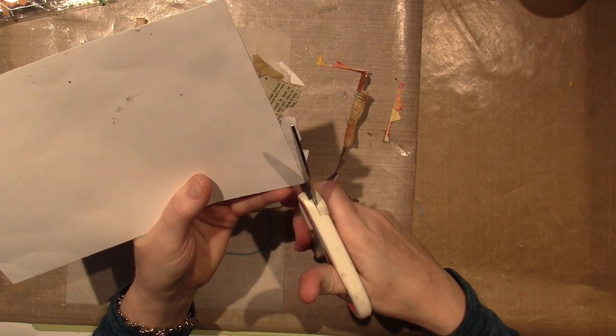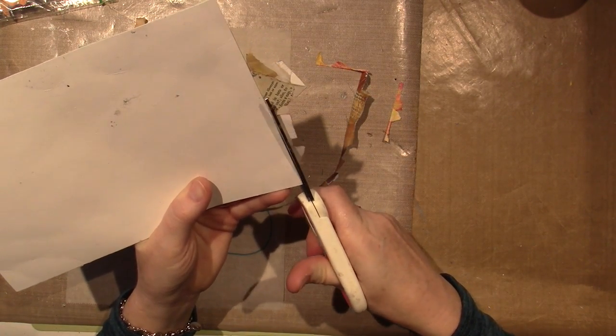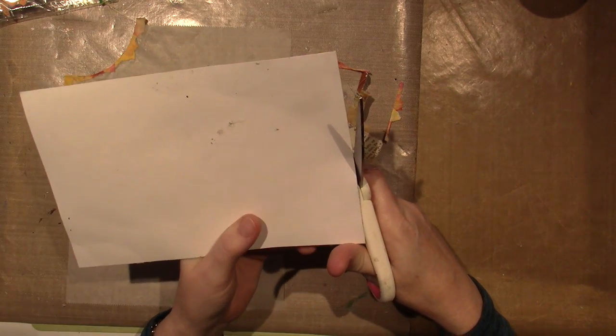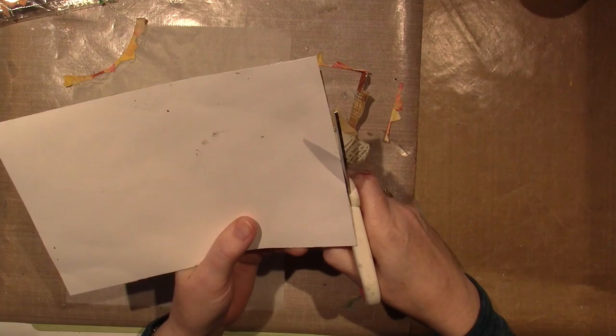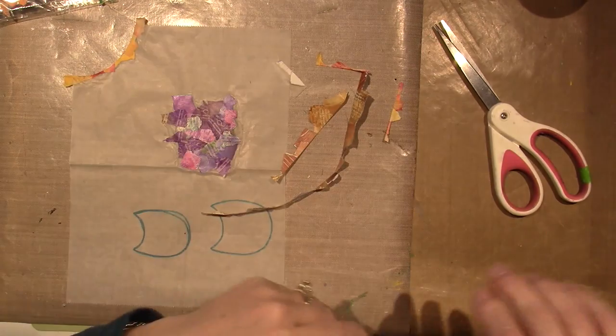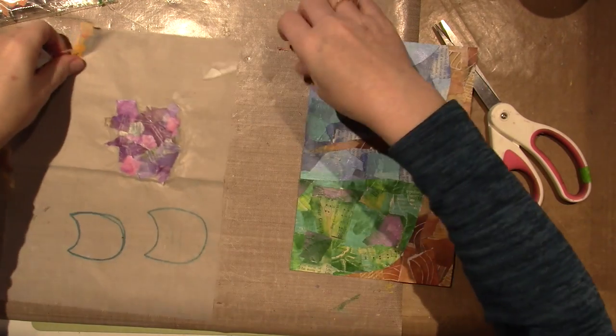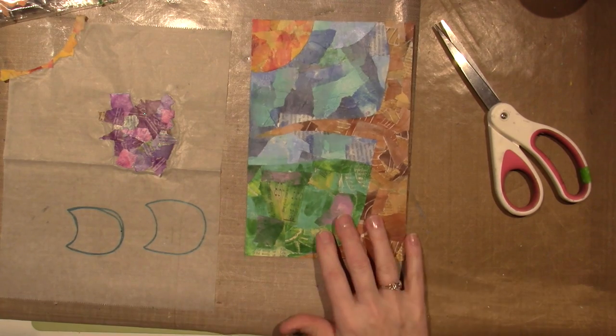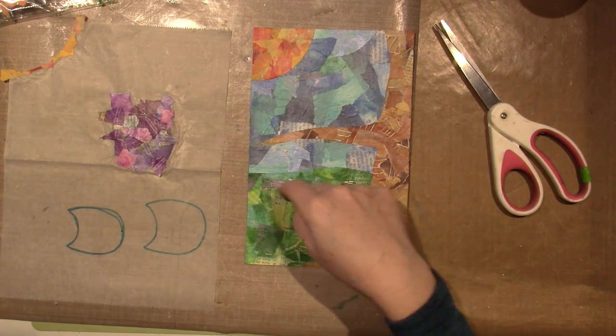It's a whimsical piece, so we can do any size flowers we want. Look at it — look how freaking cool. I think I could have done my grass a little lower, but you know what, it's good.